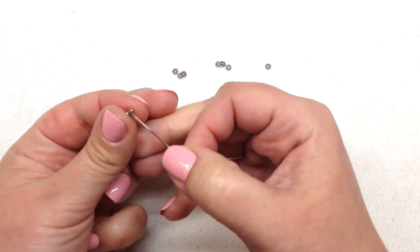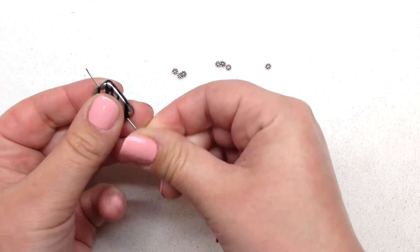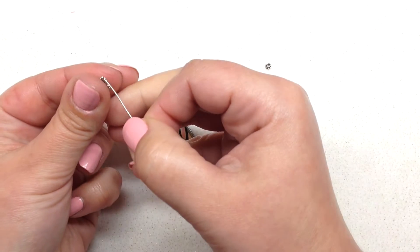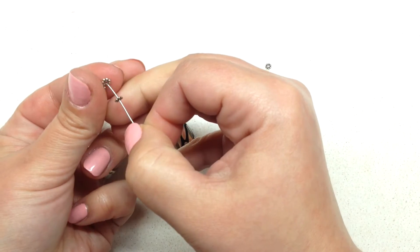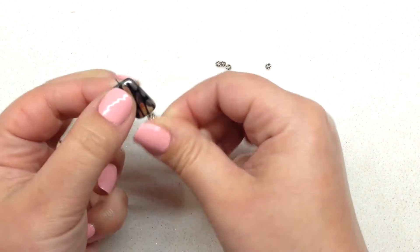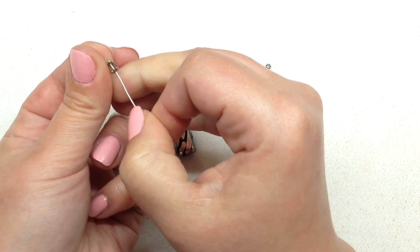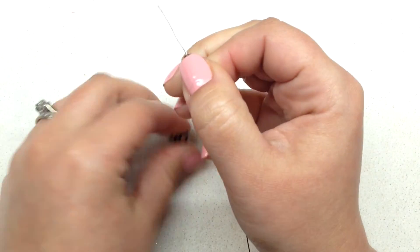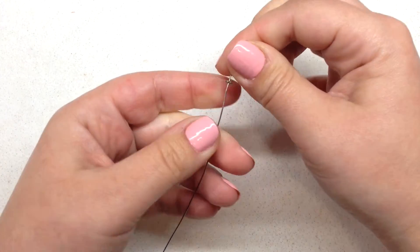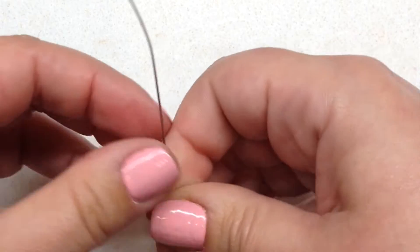Now we're ready to go ahead and string on our beads. I'm going to do one spacer, one peacock rectangular bead, three spacers, another rectangle, three spacers, another rectangle, and a spacer. I have all my beads on now and we're ready to make the loop on the other end.